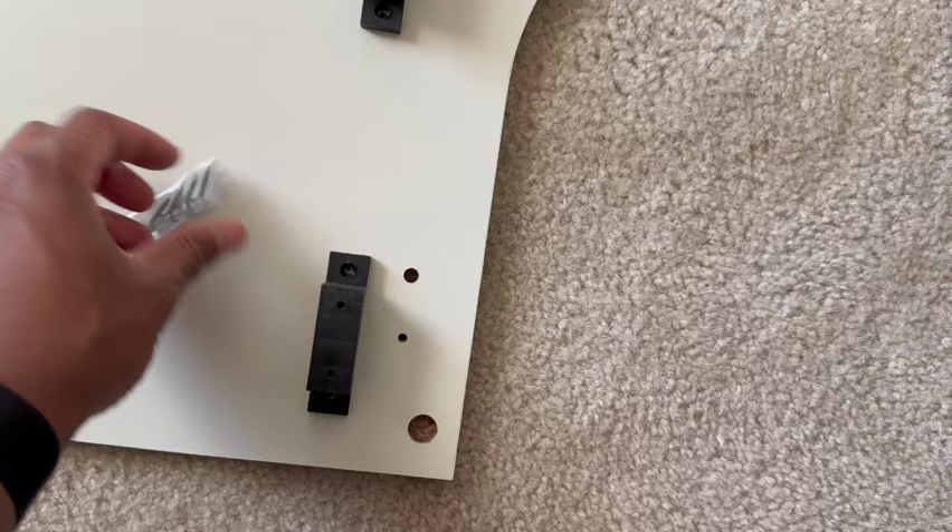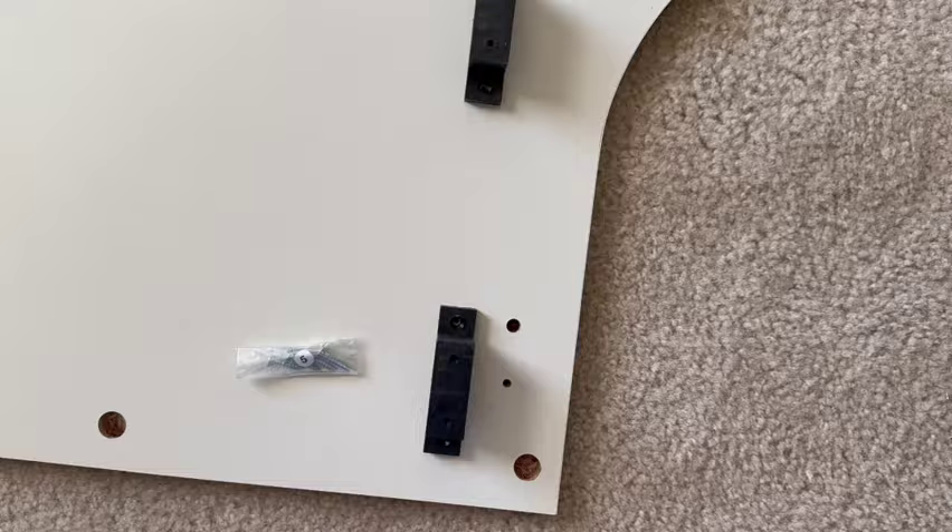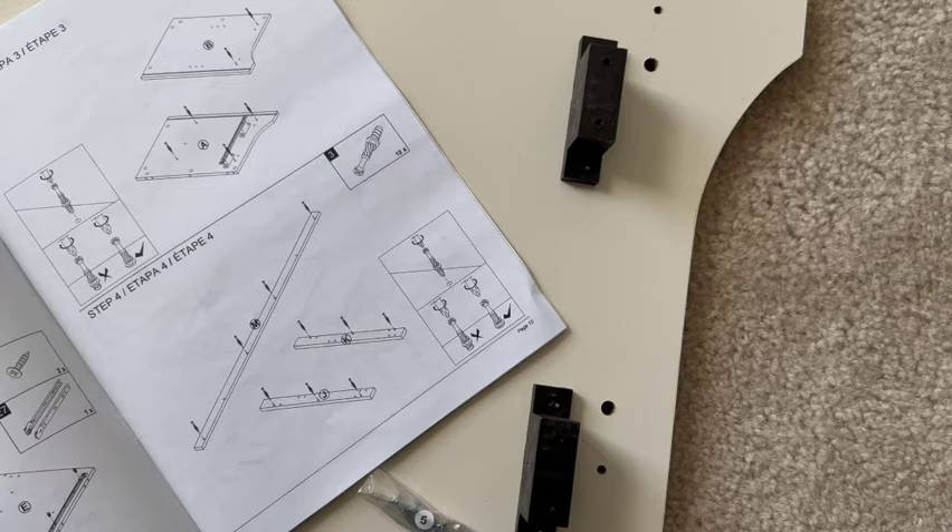This is the hardware pack — it's a lot of screws and a lot of parts in here. But your screws and miscellaneous parts are labeled as well, so you can grab, say, board A and then grab the number five screw and put that together. So it works out.